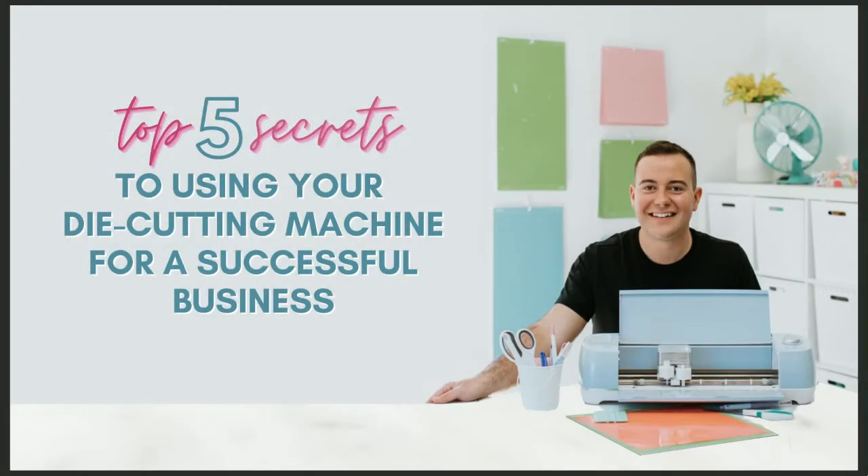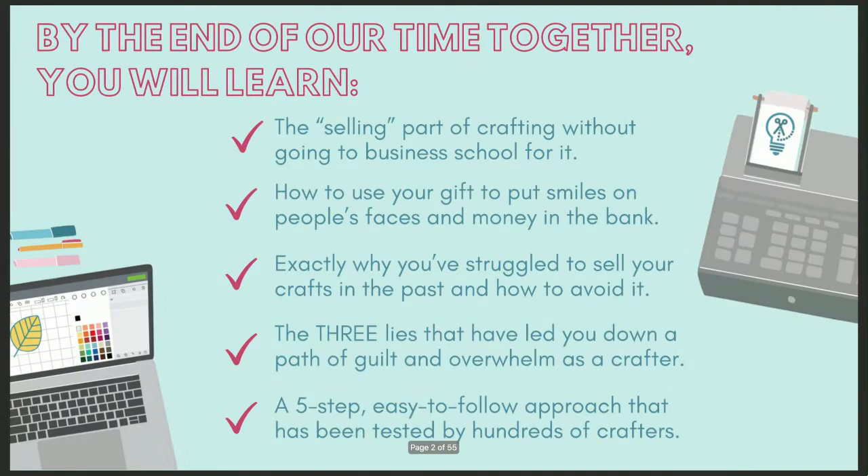Time is very valuable, so let's jump right into today's training. Here is our promise for you: by the end of our time together, you're going to see how you can turn your die cutting machine into a source of consistent income and unlimited creativity.